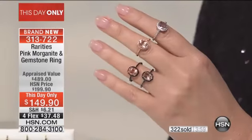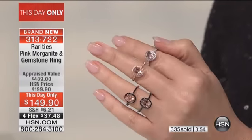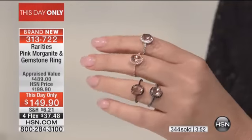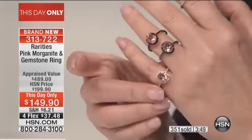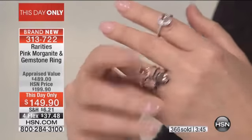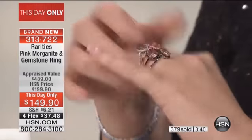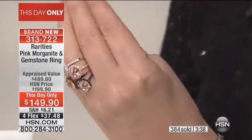My morganite — if you go on HSN.com you'll see some of my one-of-a-kind morganite rings that are five to ten thousand dollars. This morganite comes from the same batch as those ten-thousand-dollar rings — it's just bigger. So you're getting that lively, sparkling, juicy morganite. You've purchased morganite from me for a thousand dollars, for five ninety-nine — this is the lowest price I have ever brought to you in morganite.